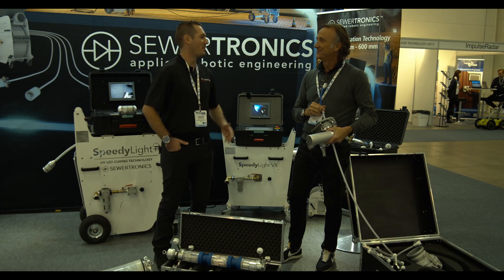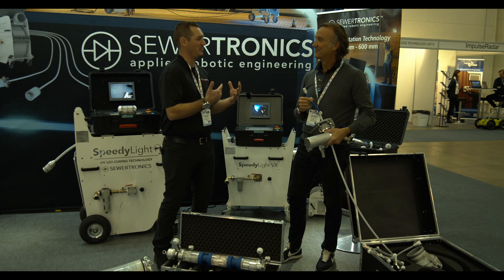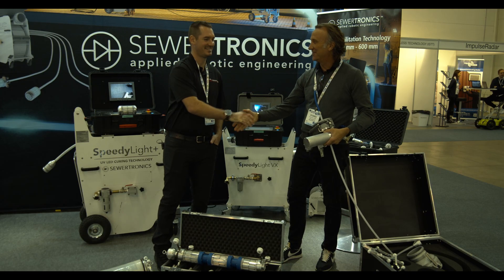We're excited to keep going further and further. We love the innovation — thank you so much for your time, Paco. Thank you, John. My pleasure. All the best.